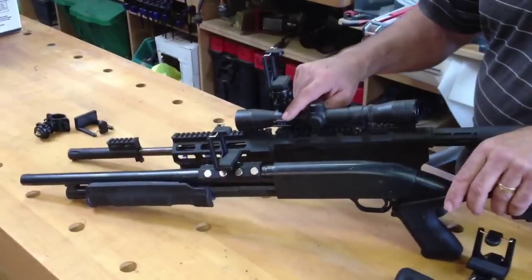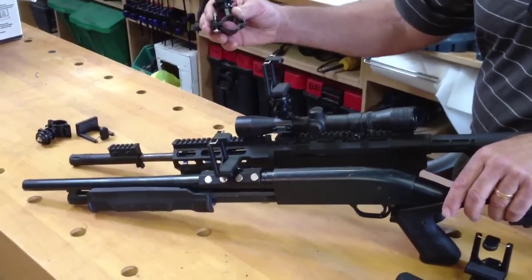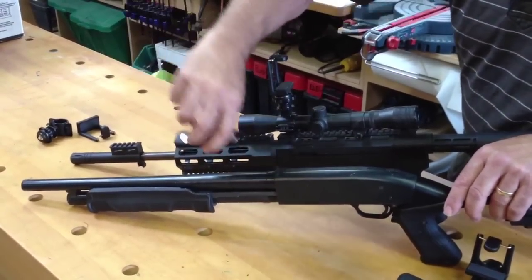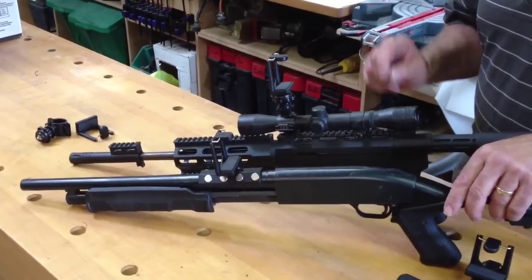So a quick review: we have our scope mount in a narrow 25 millimeter bore or the larger 30 millimeter bore, we have the super mount, and we have the magnetic gun mount which goes onto any metal barrel — very simple, very fast, very easy, and very effective for recording your shooting.